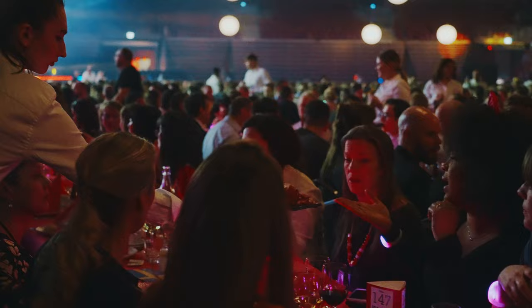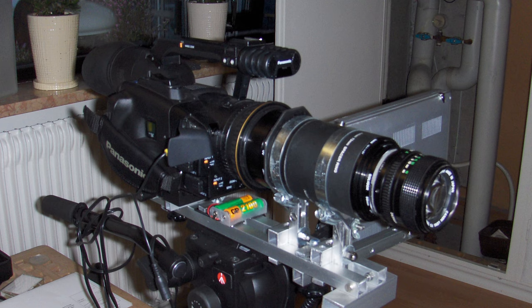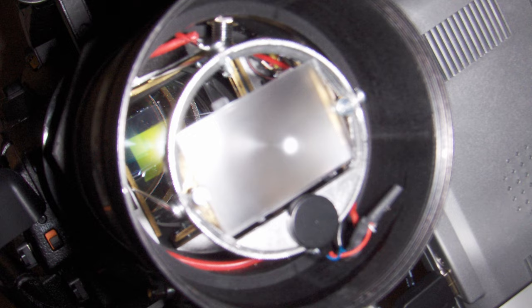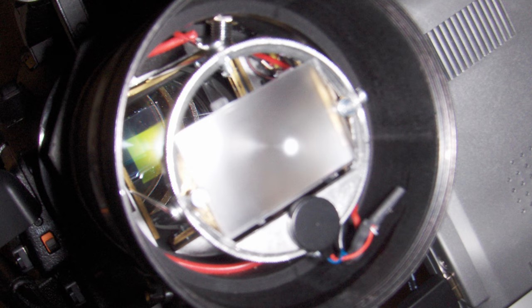I remember back in the days when the number one thing we filmmakers were yearning for was the ability to have shallow depth of field in our small sensor cameras. I was one of those who were building all kinds of 35mm adapters with spinning discs and vibrating matte screens or ground glass used for projecting the image from a 35mm vintage lens. But nowadays when we're shooting with these huge sensors and able to get these paper-thin focus planes, I have to confess I sometimes find myself enjoying shooting with small sensor cameras again.